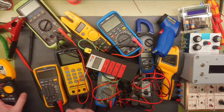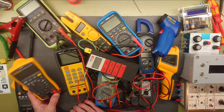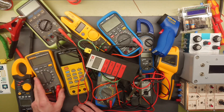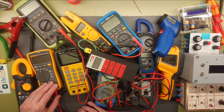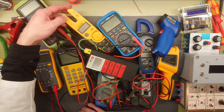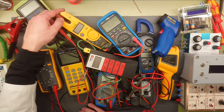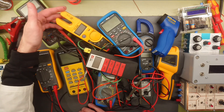I have a nice Fluke 117 true RMS multimeter here. I think I got this when I finished my apprenticeship as an electrician some 12 or 13 years ago, and the same for the Elmer — that was also a gift at that time. The Fluke T5-600 tester here with a clamp-on meter is from around the same age when I worked as an electrician.